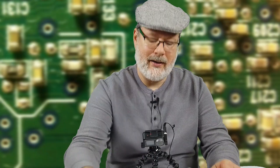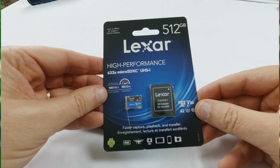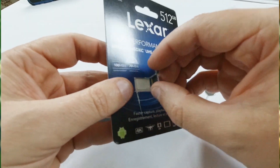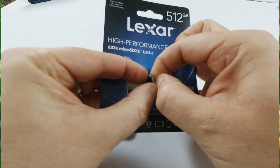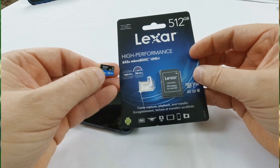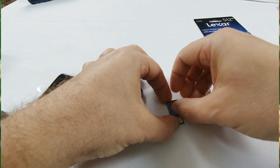I got a 512 GB mini SD card because it can take up to 512 GB, so I went ahead and got the maximum. Doing videos and such, the more memory you have the better. I'll put a link down below in case you're interested — it's kind of the cheapest 512 GB I could find.